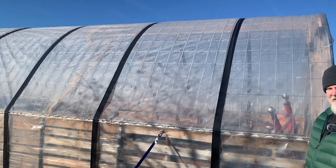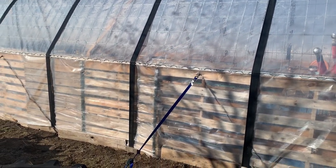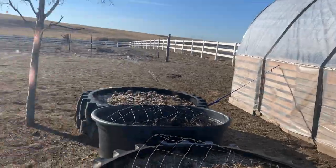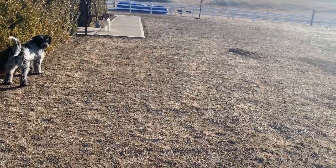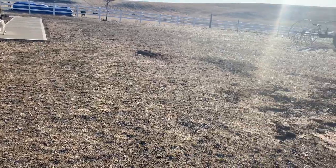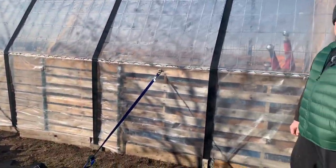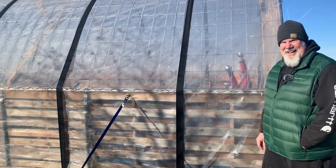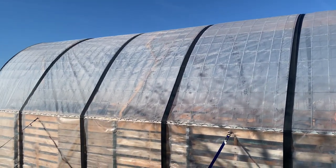We put a shade cloth on and left it open for venting. After we did the wiggle wire and the plastic was attached, we did some windproofing, which included straps. These are from Amazon as well — they're tight and do not allow your plastic to flop in the wind.